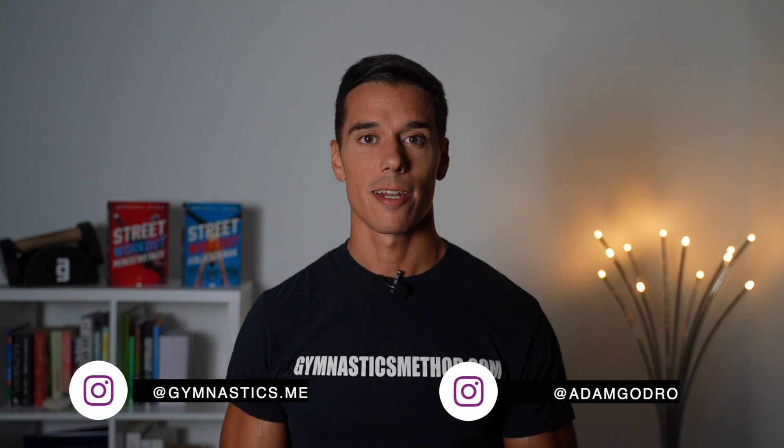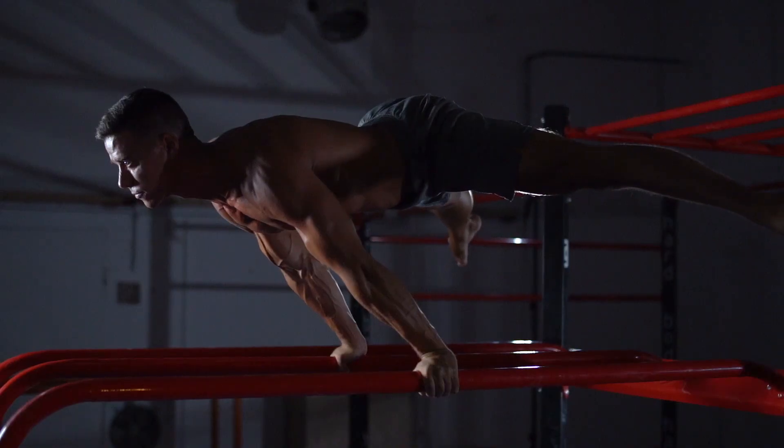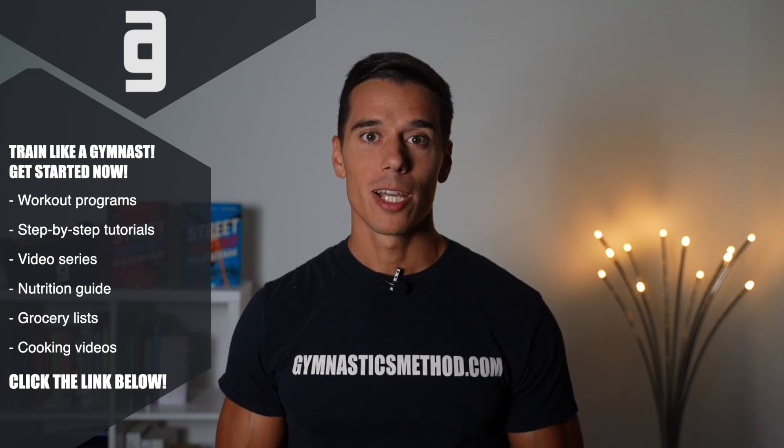What's up guys, it's Adam from gymnasticsmethod.com. If you don't want to miss my videos about bodyweight training and lifestyle, please subscribe and click on the bell. And if you want to get access to all the Gymnastics Method workout programs, tutorials like planche, handstand or muscle up, nutrition guide, daily workouts and much more, click the link below and become a member now on GymnasticsMethod.com.